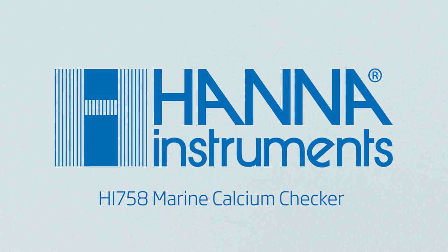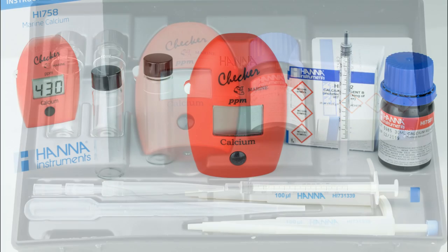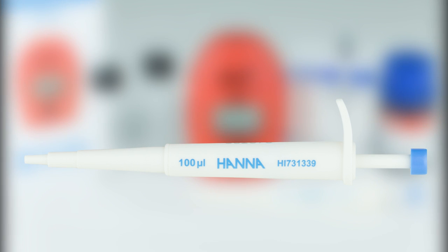The Hanna Instruments HI-758 Marine Calcium Checker is a compact and portable photometer that combines the accuracy of professional photometers with the convenience of chemical test kits. The one-button design allows users to operate the meter with ease. Today we'll go over the proper use of the HI-758. The HI-758 has been redesigned to include a 0.1 mil pipette, which allows for greater accuracy.